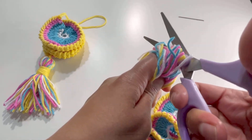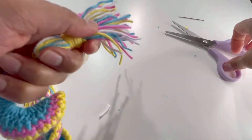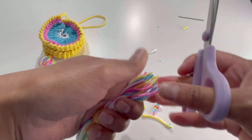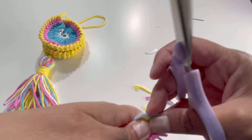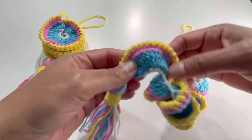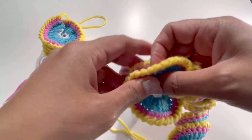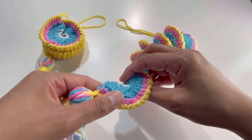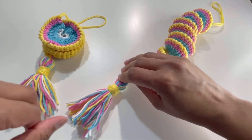Cut the bottom of the tassel and even up the edges so they are all the same length. The tassel is ready. Give the wind spiral its shape one more time and here it is — the wind spiral is complete! I hope you liked today's tutorial. If you did, please like, share, comment, and subscribe to my channel. I'll see you in the next video — bye bye!